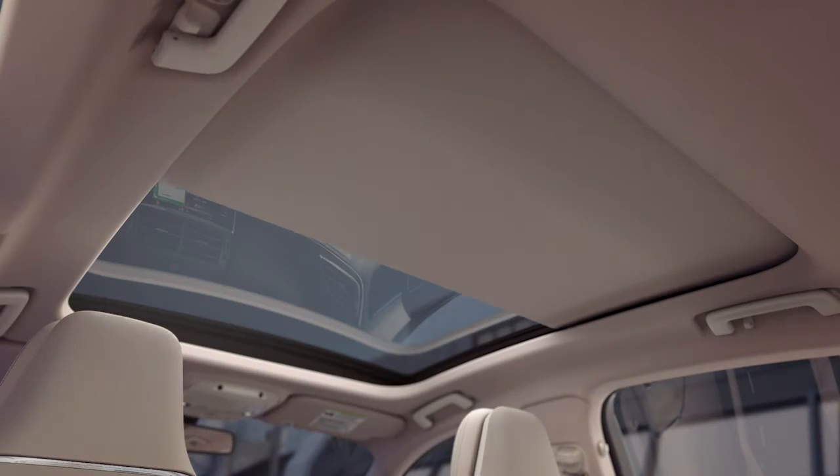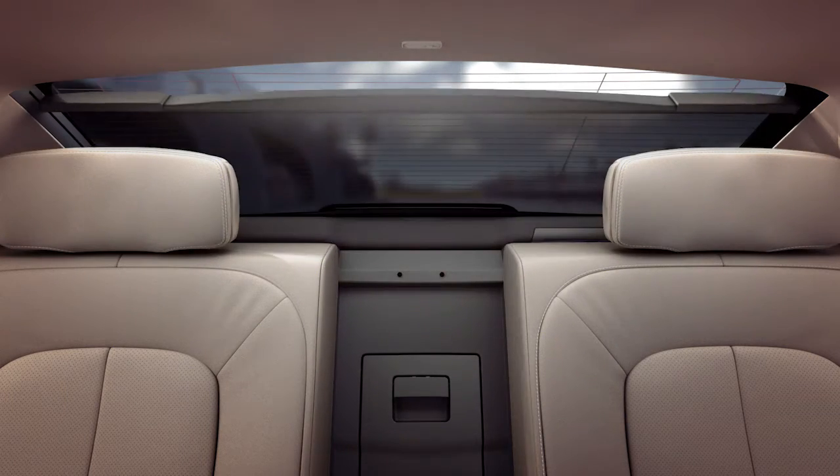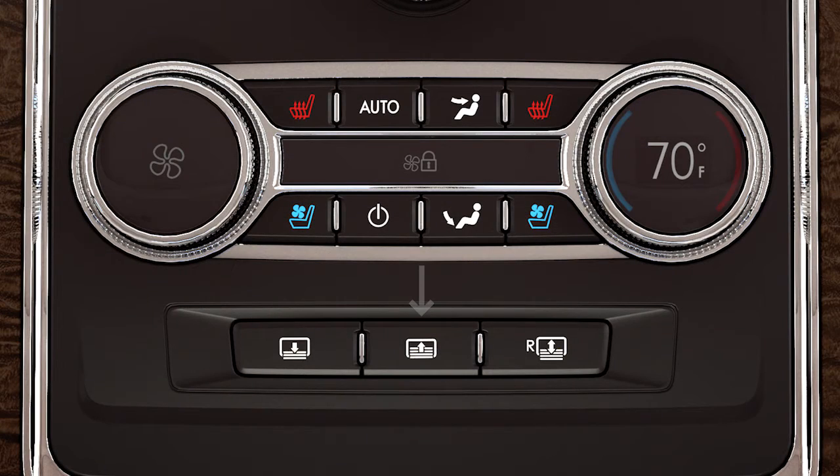When the sun gets too hot, a moonroof and rear window power sun blind can be deployed to block the sun's rays. To close the moonroof blind, press this button. To open, use this one.